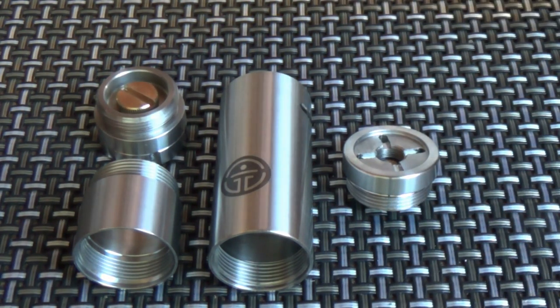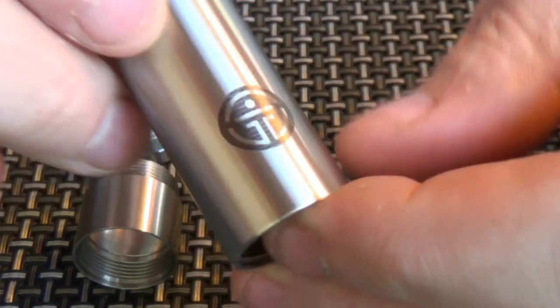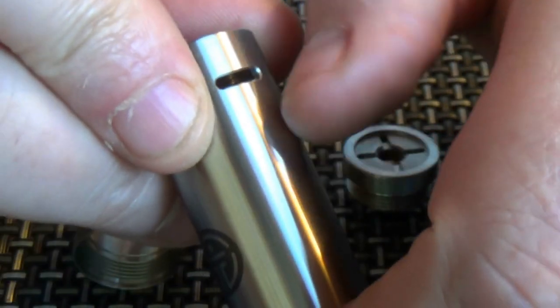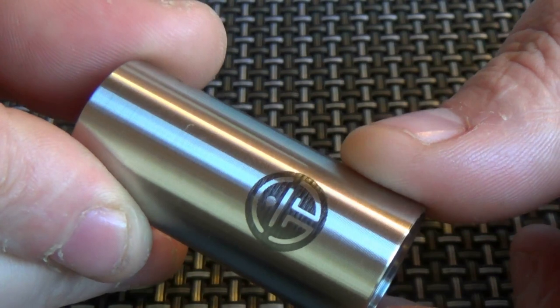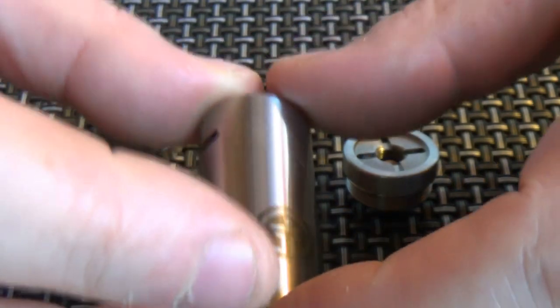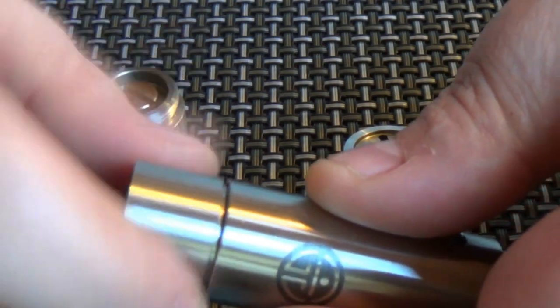This is the 18350/18500 stainless steel edition. Let's start with the tubes. There's the No Name Modders logo, which looks like it's etched on. It's got a machine finish — you can run your finger up and down and see that in the light. This is the 18350 tube and it's got these big hoofing vents at the top. Stick the extension on the bottom and you have yourself an 18500 tube mod.